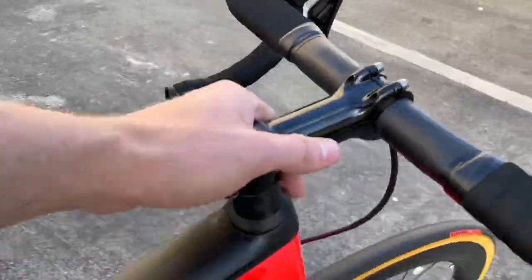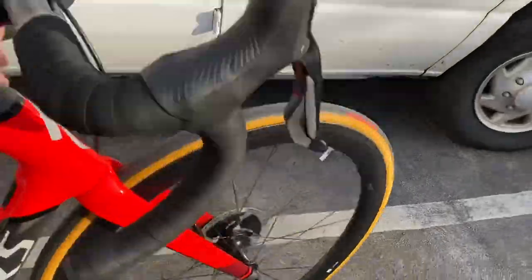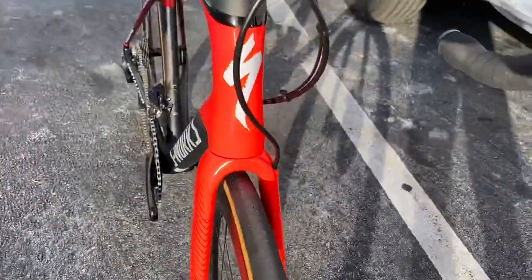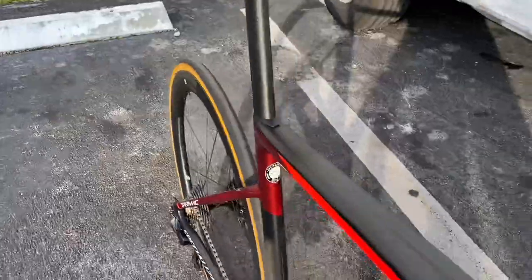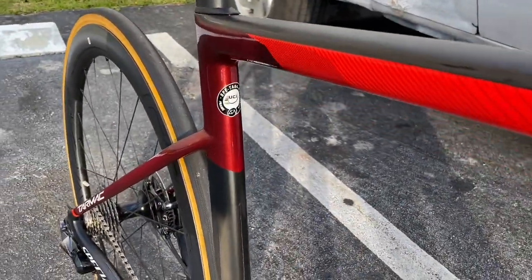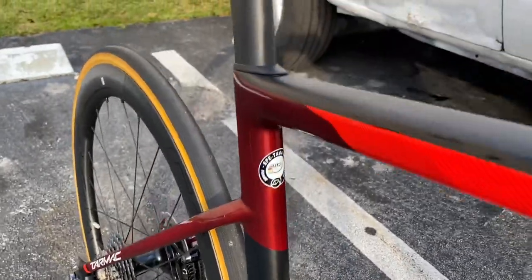Let me do a live look for you guys real quick — look at this thing in the sun. That red with that bone color, that Dove Gray — come out, sun — look at that thing, man. That red is beautiful. Amazing bike, and I'm astonished it's 14 pounds 13 ounces stock.